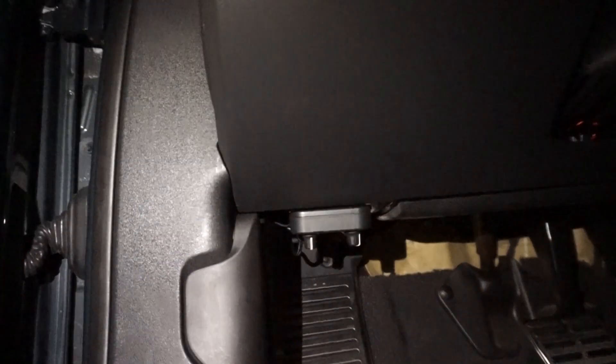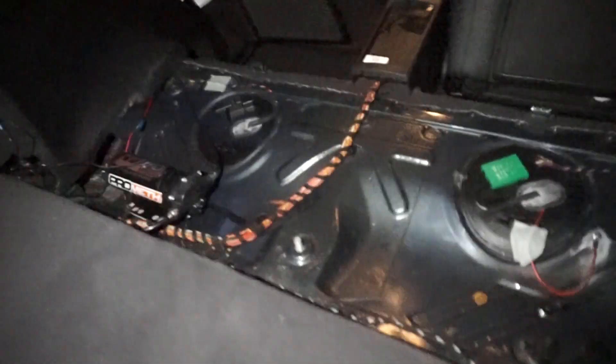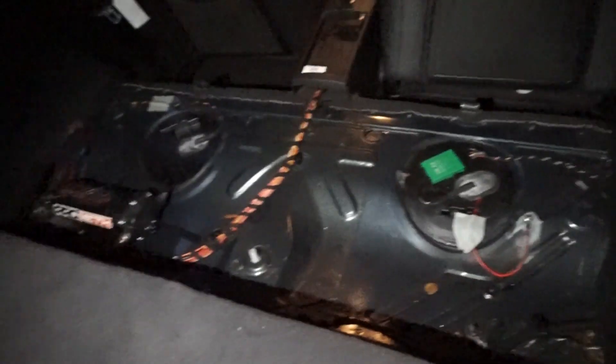Pretty much everything is done. The controller is mounted up there. All the wires I ran through that grommet I showed you. I put the cover back on here. I'm still going to get a rear seat delete and this will look a lot better. So there are a few things I want to talk to you guys about.